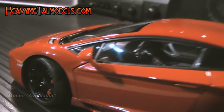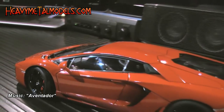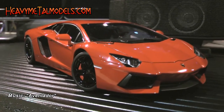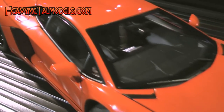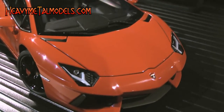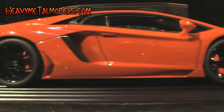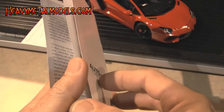Supercars deserve supermodels, and AutoArt and the Aventador make a perfect couple. Though I've seen this car in a couple of different colors, this red really sings out on display, thanks to its dead-even finish and the perfect fit of all the opening panels and detail parts — all installed to tolerances usually seen on models with sealed resin bodies. There's quite a lot going on here, so you'll want to read the included cheat sheet in the owner's pamphlet before you try to work anything.